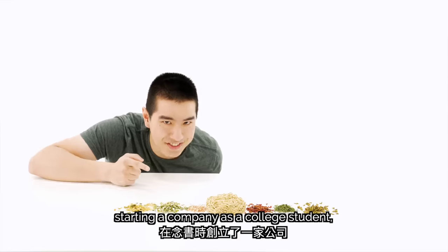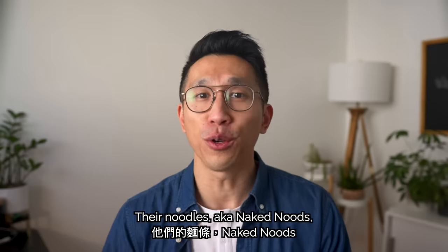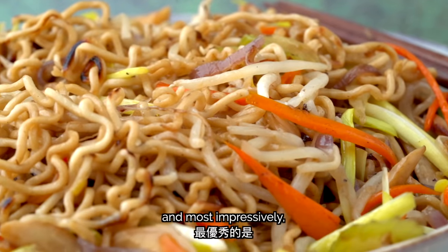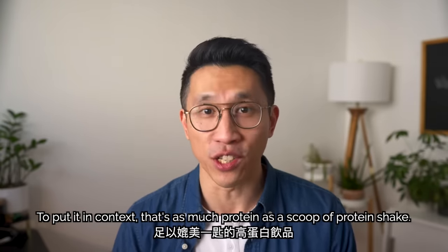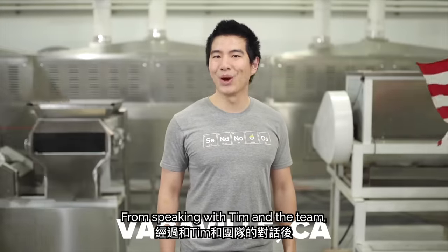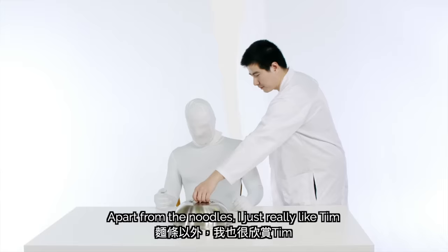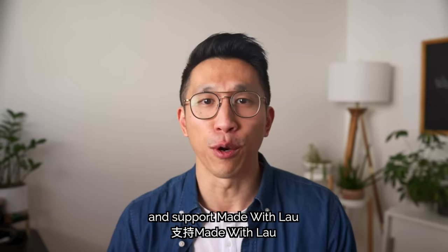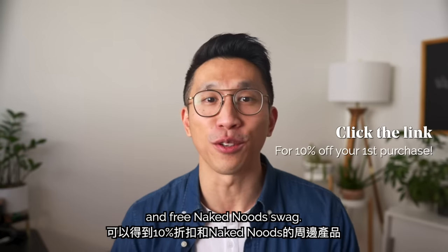Tim's story is really inspiring — starting a company as a college student, persevering through rejection, and going on to sell over a million packs of noodles. Their noodles, aka Naked Nudes, are extremely healthy, made with a mixture of quinoa and wheat, packed with fiber, iron, and essential vitamins, and contain 23 grams of protein per block — as much protein as a scoop of protein shake. The nimble 15-person team does all of this in-house in a 1,200-square-foot facility in the Bay Area. Click the link in our description for 10% off your purchase and free Naked Nudes swag.